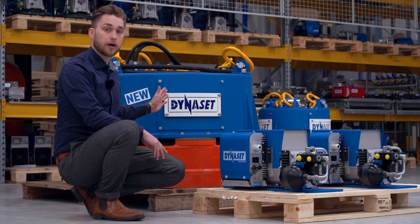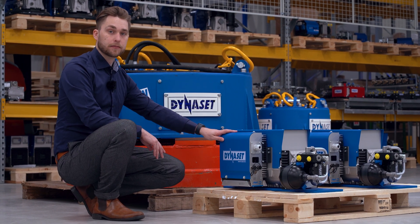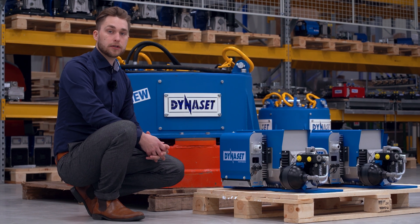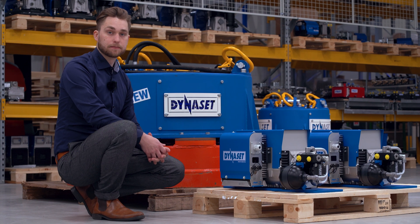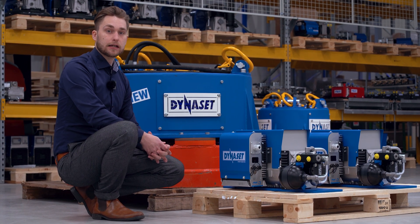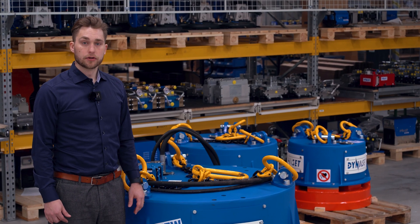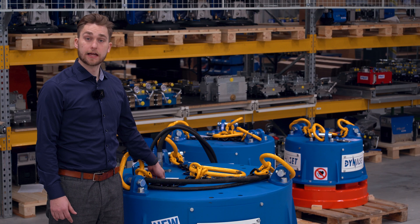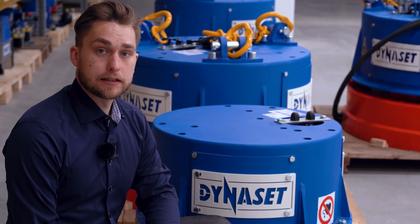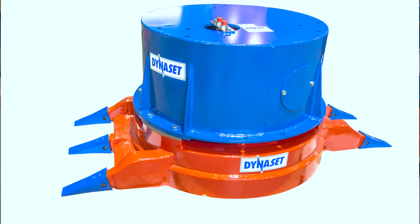Dynaset HMAC Pro hydraulic magnet includes a hydraulic magnet generator. The hydraulic magnet generator converts hydraulic power to DC electricity for the electric magnet. Our hydraulic magnet generator has the needed valves to control the hydraulic flow. Standard models come with two hydraulic hoses and chains. You are also able to get the magnet with quick attachment and claws to make it an even more versatile tool.